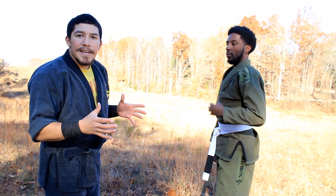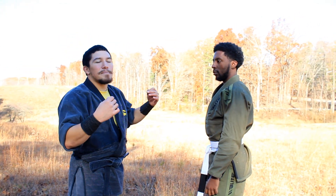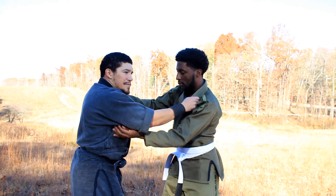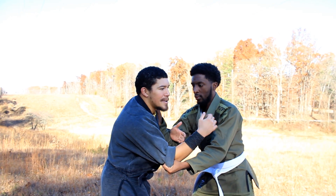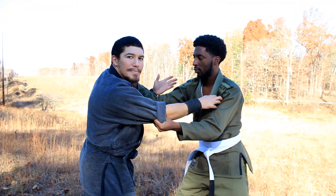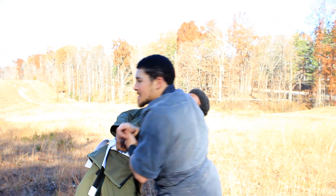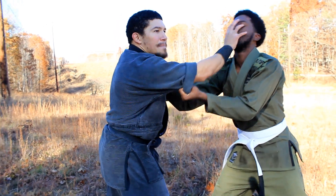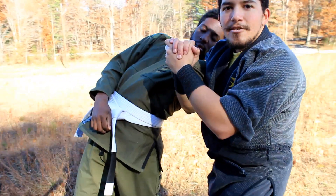Here's another key point: you can take your opponent's mind off of you while doing this. When I come into Kumi Uchi, this hand is still a little free. If he sees it, he knows something is going on, so I want to knock his Kumi Uchi back — come in, pop him in the face, and then come for the technique. I bend him forward, pop him in the face, he leans back, and I move my whole body to get Kumi Uchi.